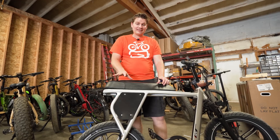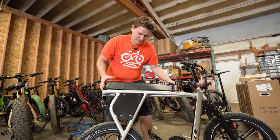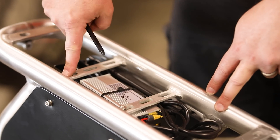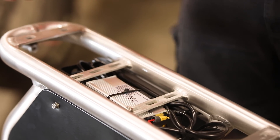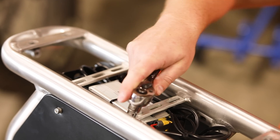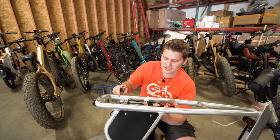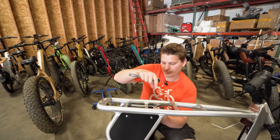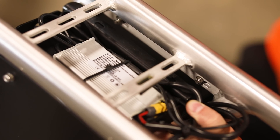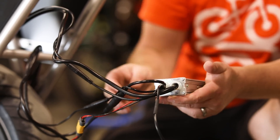First thing to do to get to the controller is to pull off the seat. There are six 10-millimeter bolts underneath the seat — for the sake of time I've already removed those. Once those are removed you can lift the seat off. Then to get the controller out, there's a small tray underneath the seat with four 10-millimeter nuts. You also need an Allen wrench from the underneath side. Now the controller tray is loose. Next, trim off all the zip ties holding the controller in and any of the cables we're going to be replacing, including connections down to the motor. With the zip ties cut we can access all of the plugs and unplug everything.